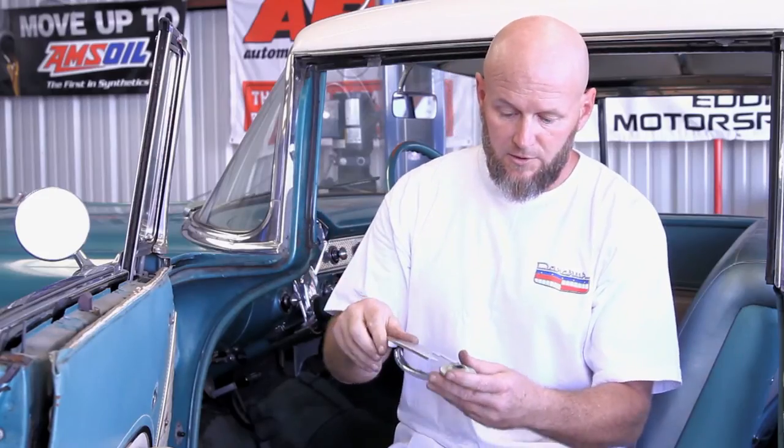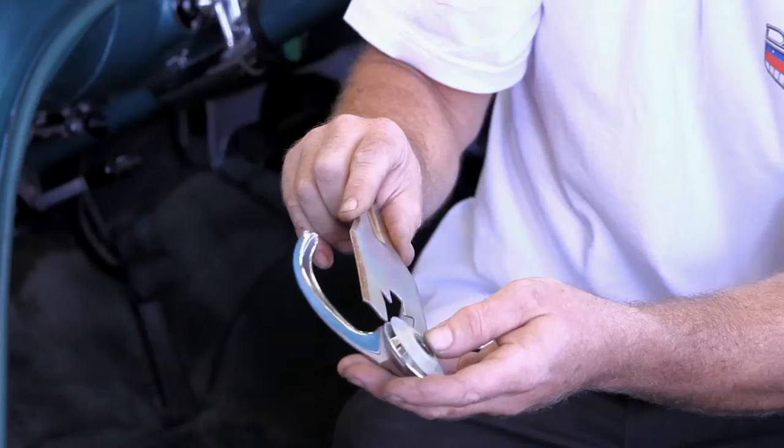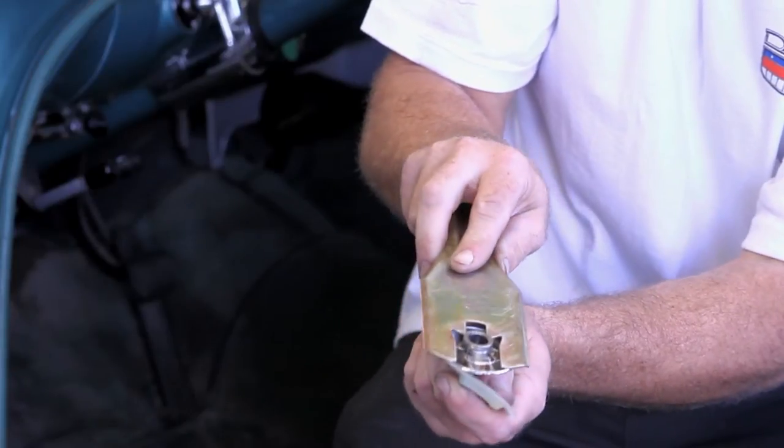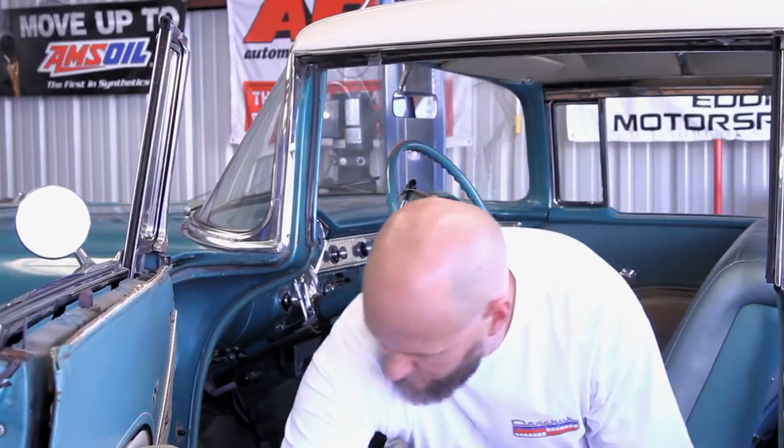The tool I was using is the door handle removal tool — you slide it between the plastic washer and the handle, and then it pushes the clip off the regulator. The next thing I'm going to do is take off these three screws and the nails, and the door panel will come off.